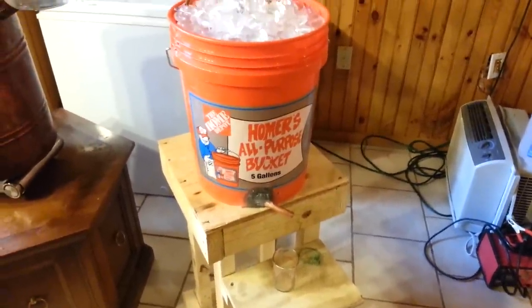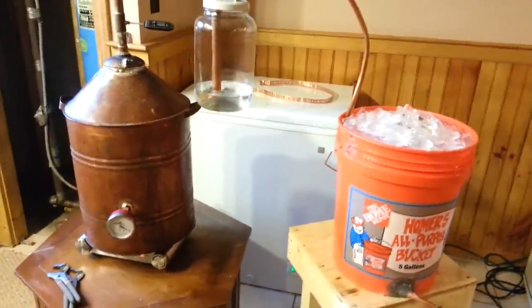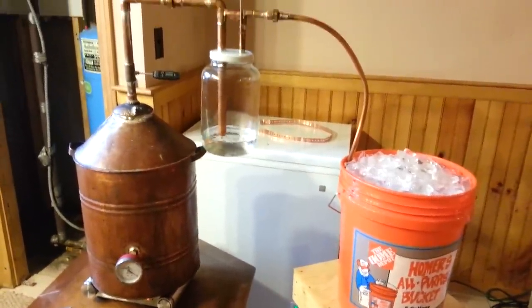I usually do a five-gallon batch — takes me two and a half bags, about 15 pounds of ice — and I made the wood bench with a catcher. Right now I'm doing banana brandy. I just do this as a hobby for fun.